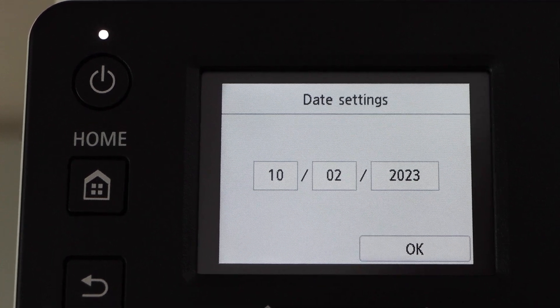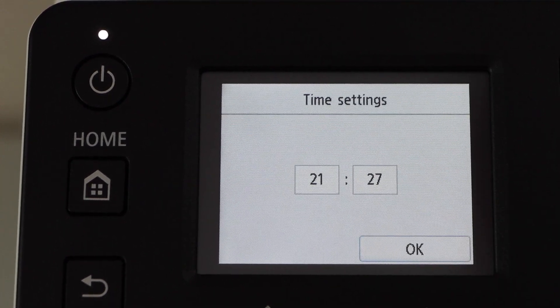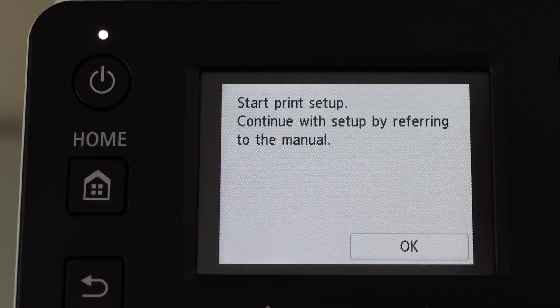Select the date and press OK. Select the time and then press OK. Start print setup and click OK.